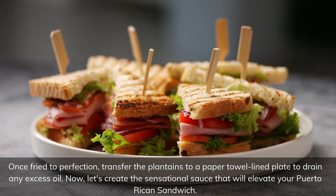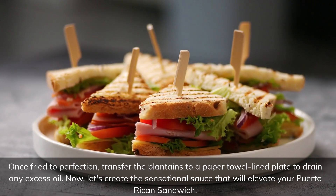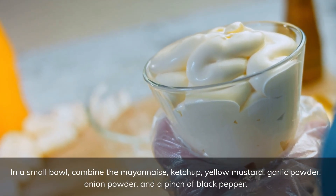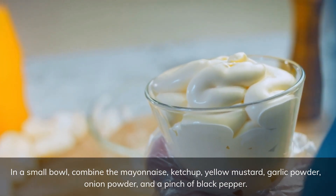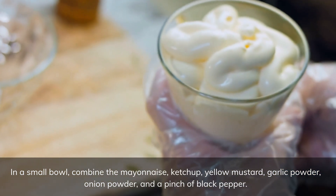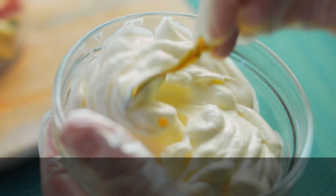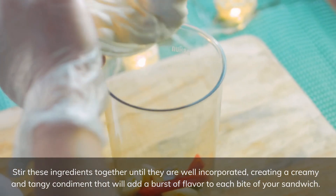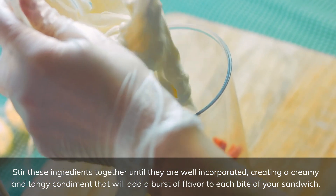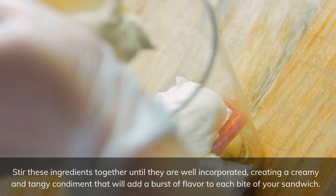Now, let's create the sensational sauce that will elevate your Puerto Rican sandwich. In a small bowl, combine the mayonnaise, ketchup, yellow mustard, garlic powder, onion powder, and a pinch of black pepper. Stir these ingredients together until they are well incorporated, creating a creamy and tangy condiment that will add a burst of flavor to each bite of your sandwich.